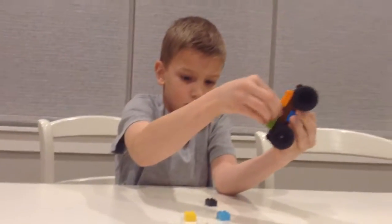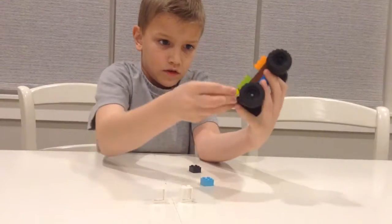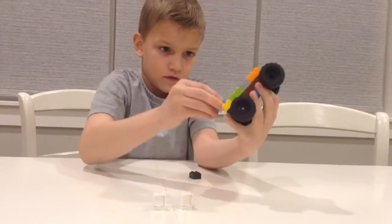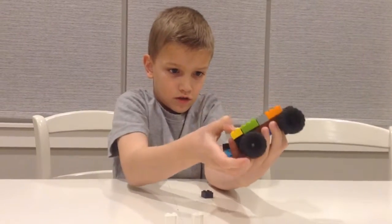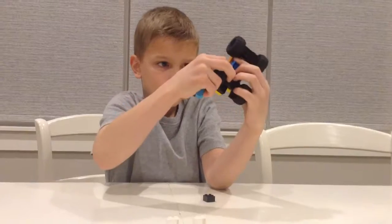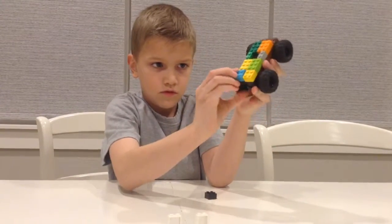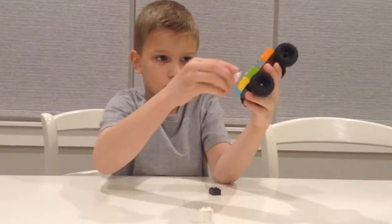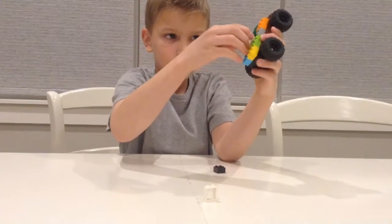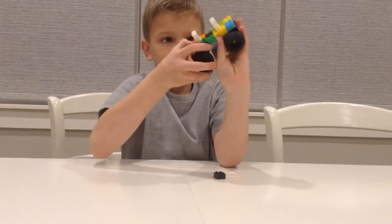And we'll get two of these, and two of these. And then we'll get two of these, just like that. And then on the other side. And you're done.